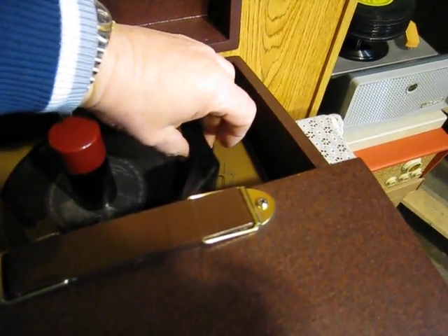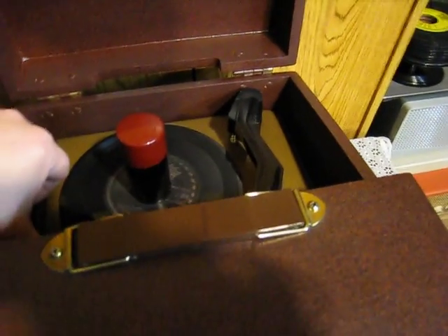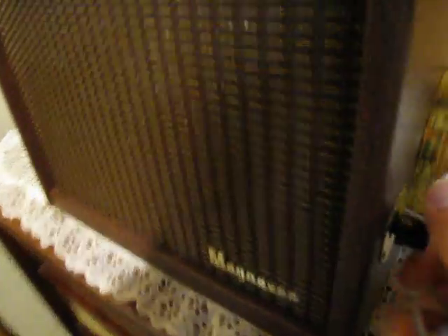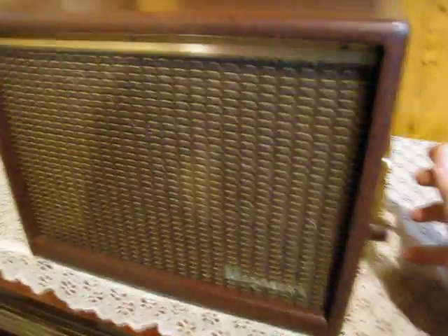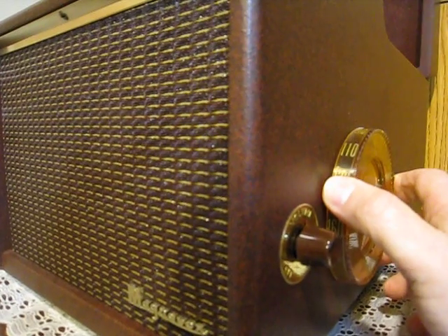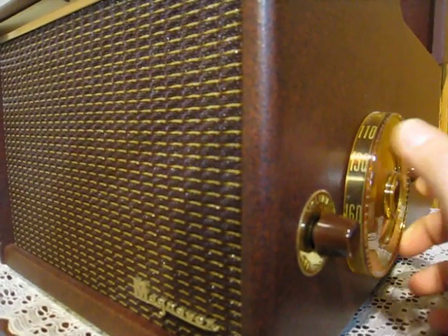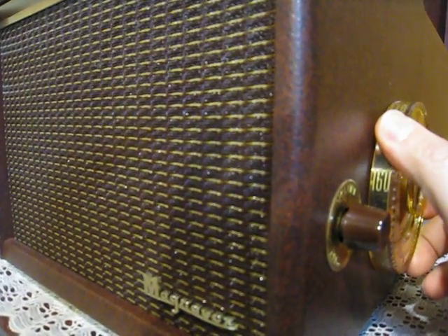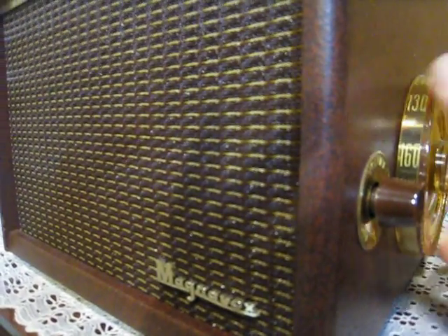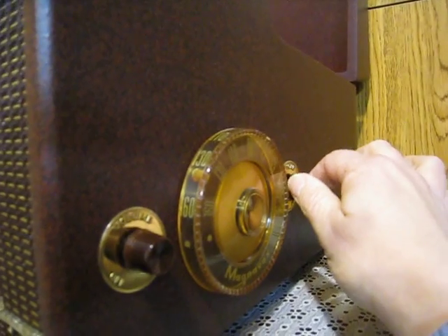And I'll grab this here, and we'll go along the side here on the radio, where some of the members are saying that there's problems. And of course this is the tone control.